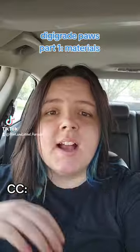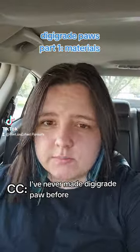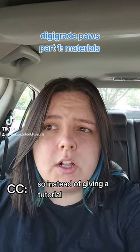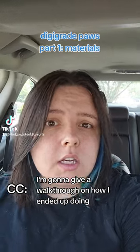So here's the deal. I've never made DigiGrade Paws before, but I have a convention in a month and I own a full suit. So instead of giving a tutorial, I'm gonna give a walkthrough on how I ended up doing it.